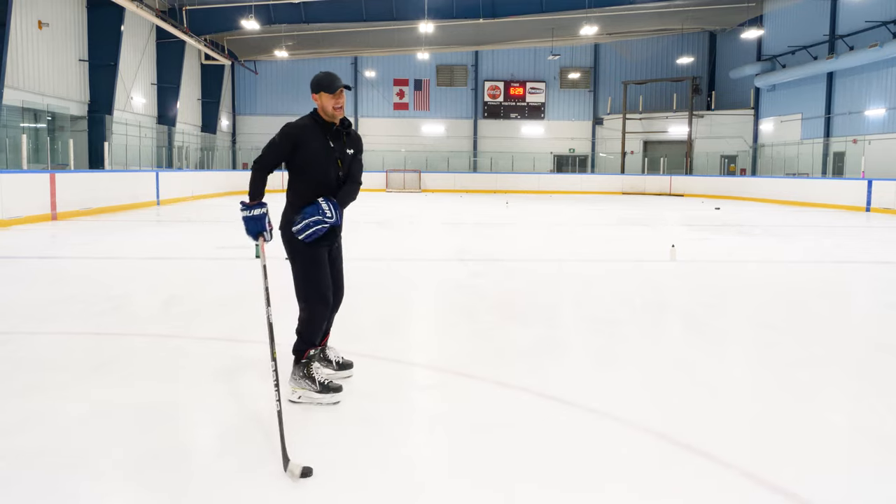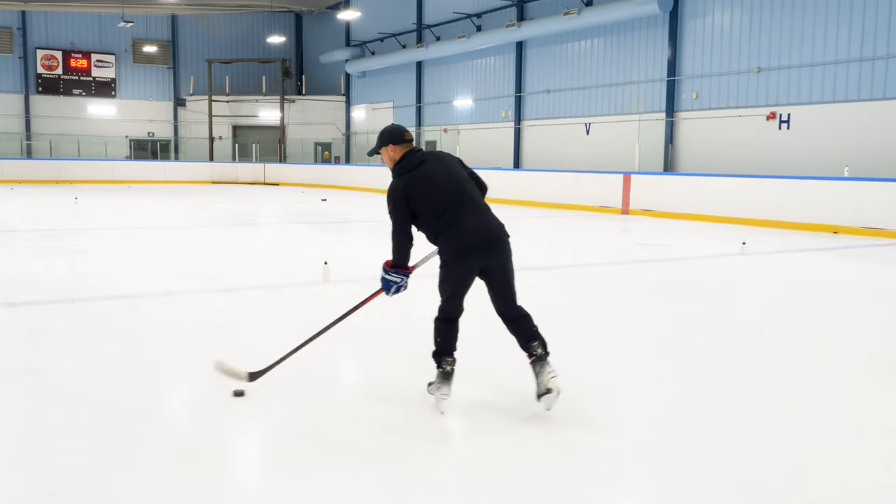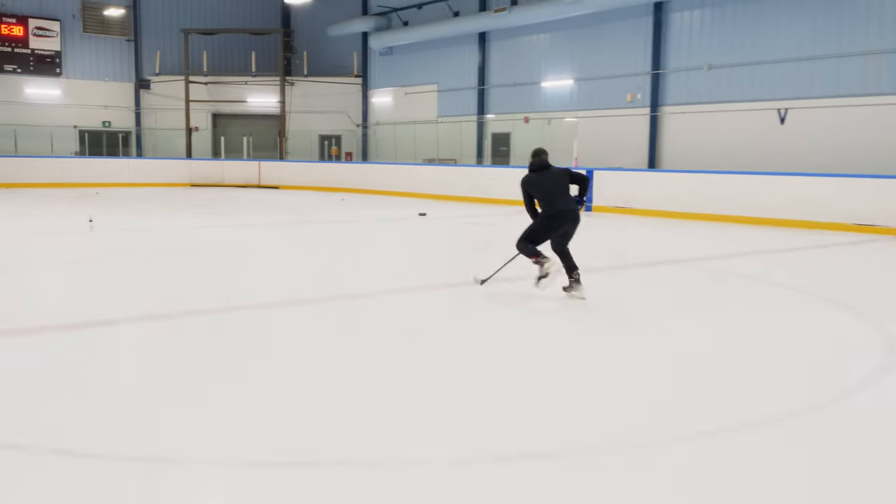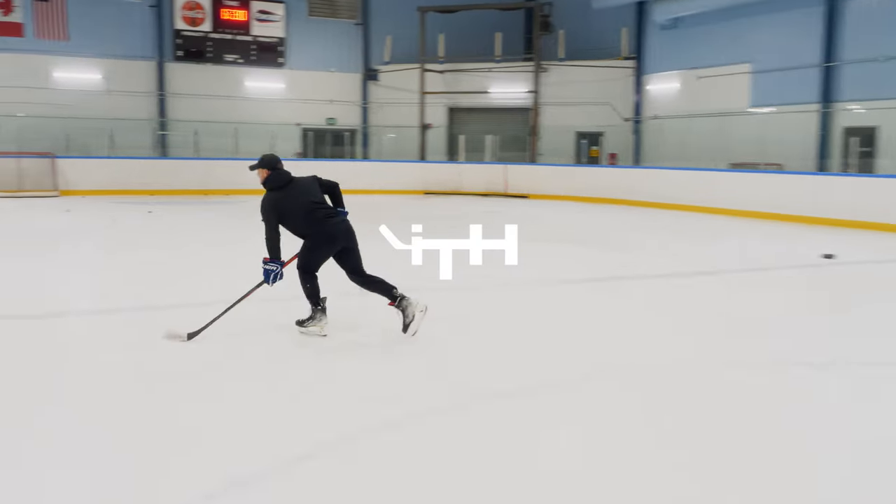Or you can have it on the backhand to start — forehand, one, two, three, slip it. Backhand, one, two, three, slip it.